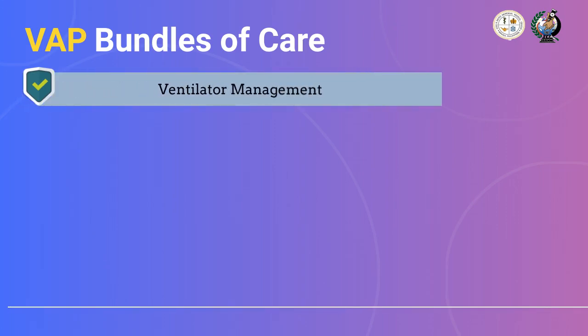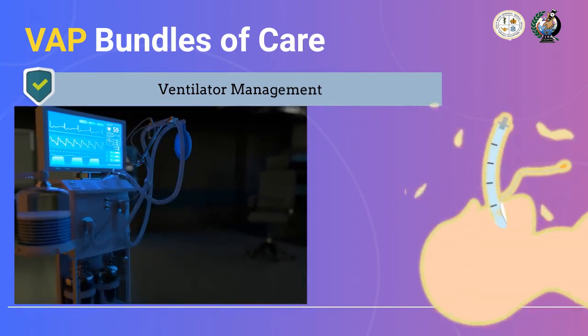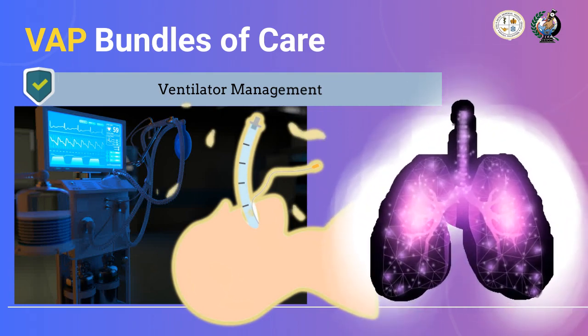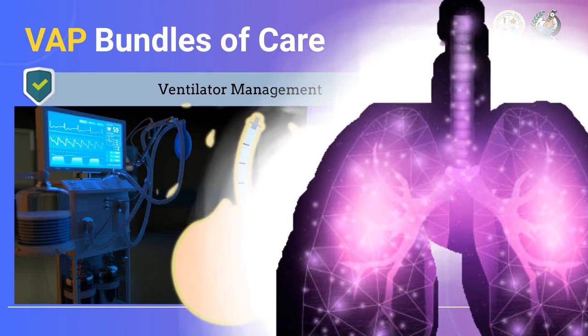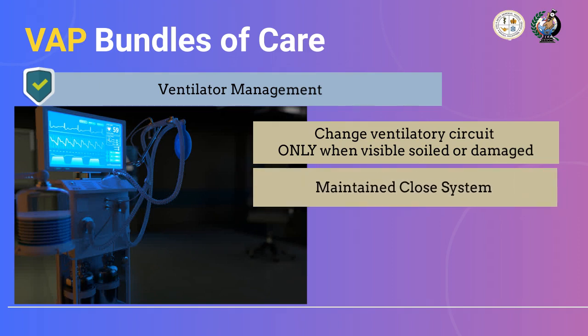The next management as part of the VAP bundle is ventilator management. The device or machine itself is important to consider, because if ignored, it may lead to device-related infection. First — and this is vital — we need to change the ventilator circuits only when visibly soiled or when the circuit is malfunctioning or damaged. Second, we need to maintain the closed system approach. The more we expose the system, the more we attract and allow microorganisms and bacteria to enter.